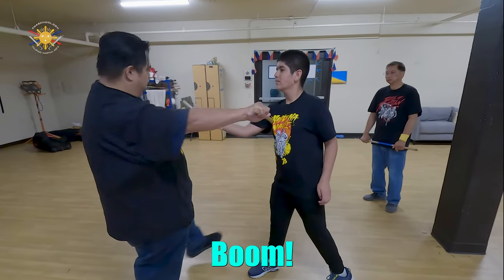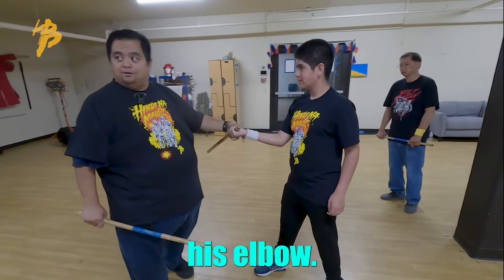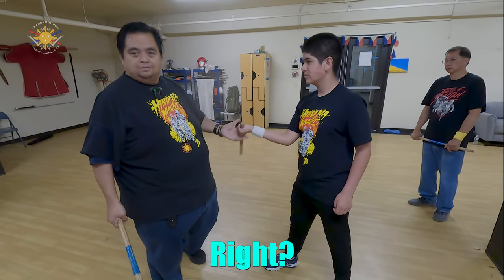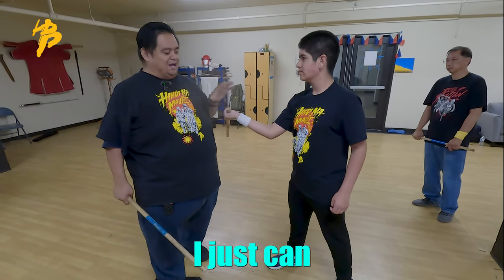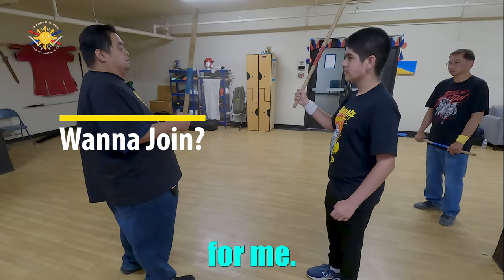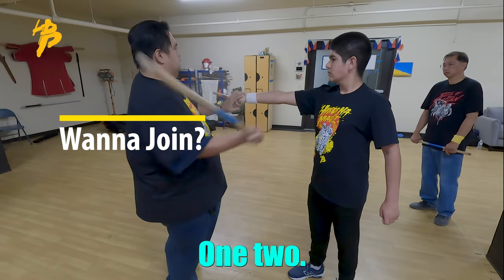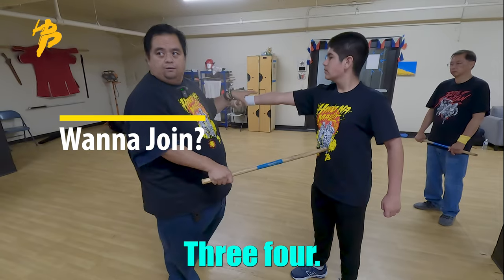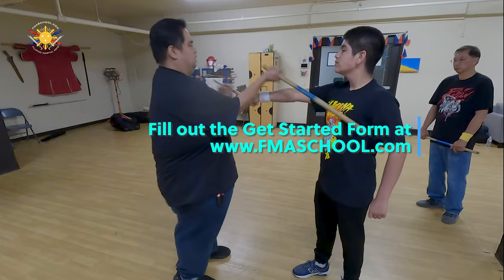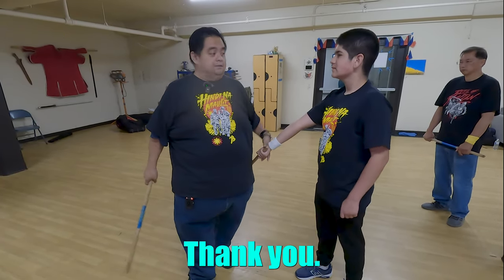Strike here — boom, boom, boom, boom, thrust. Notice that he started dropping his elbow, so I adjusted and hit him in the abdomen. I didn't look at him when he did that — I just felt his arm dropping. Now keep your arm straight, just like that. And we'll go: one, two, three, four — all day long.